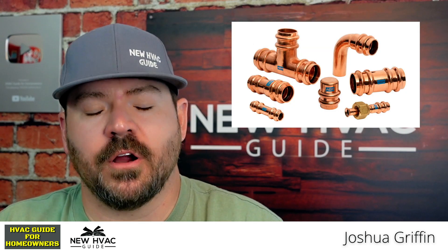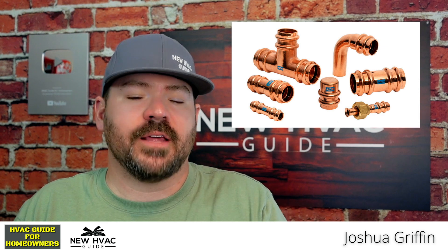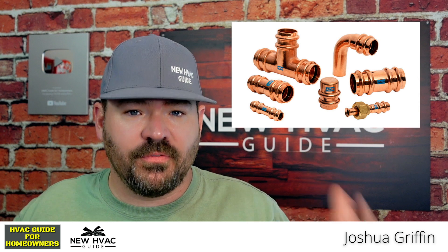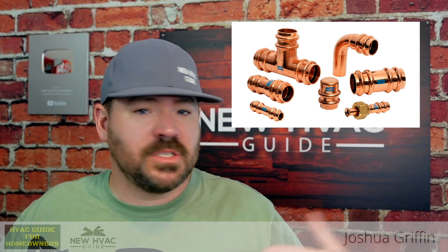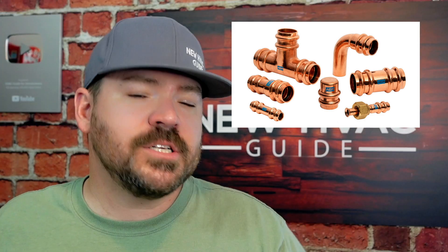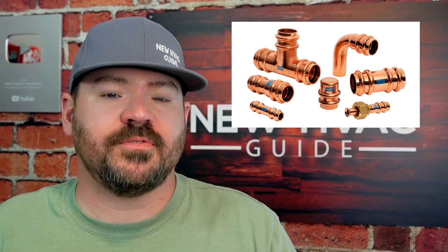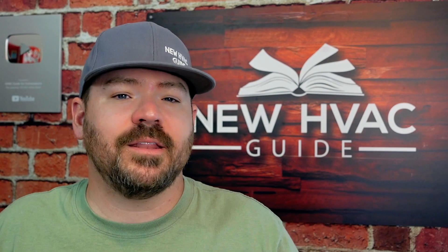We're seeing press fittings used in our industry more than ever before. In today's video, I want to give you tips that I think you should know about these press fittings before you have a heating and air professional use them and install them in your house. Some of these things are pros, some are cons. I'm not being paid by anyone to do this video. Let's dive into this.